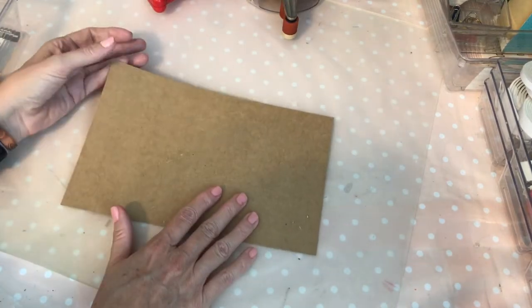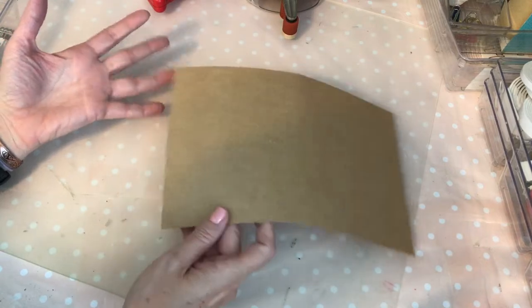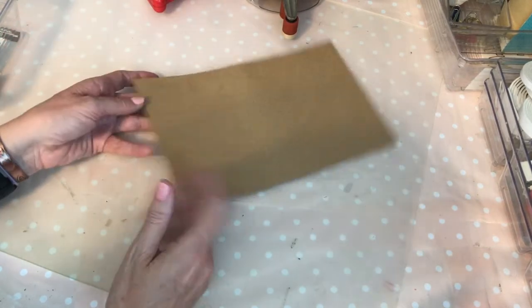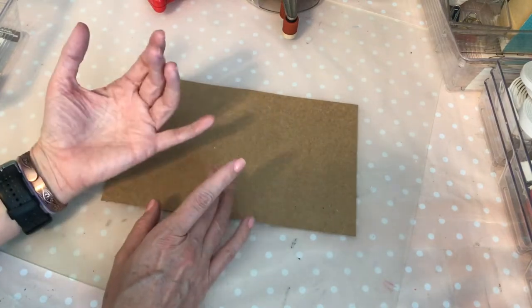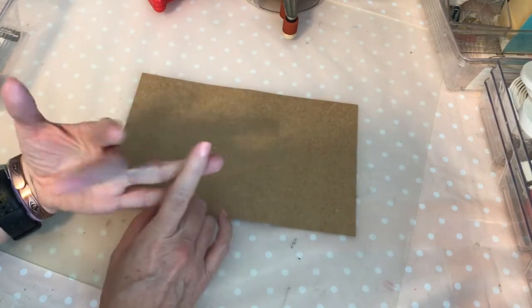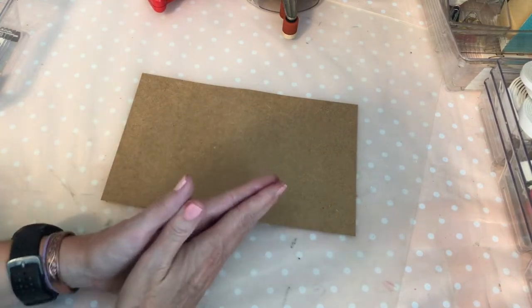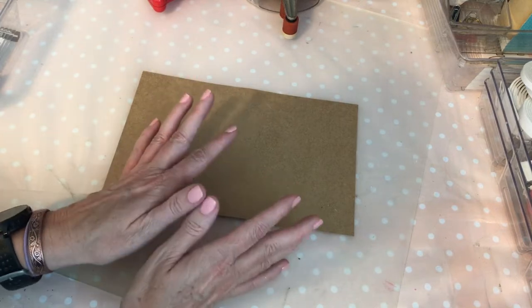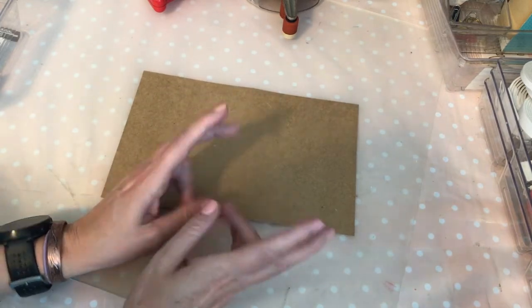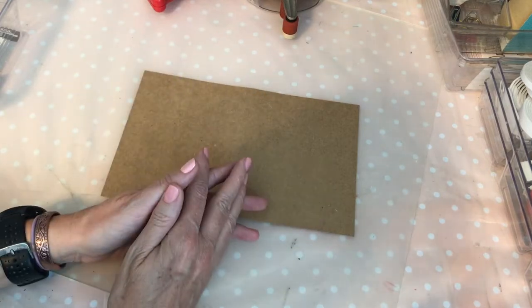The first thing is to think about what the entry is. If someone's asking for a 3D item, a tag flip, an embellishment box, that's not going to work. But if you have someone that is doing a memdex card, a twinchie, an ATC card, crafter's choice, or anything goes, then you can get creative and make flat items that don't necessarily look flat to send your entry in.